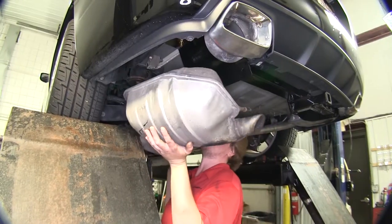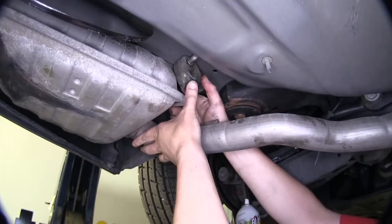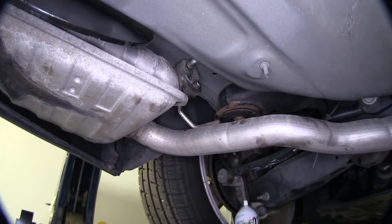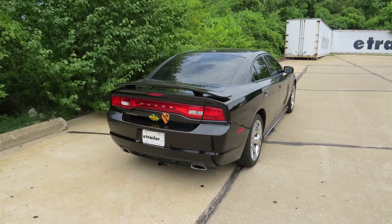We can now reinstall our muffler. And now we can reinstall our exhaust hangers. And that completes our installation of Curt's Class 2 1.25 inch trailer hitch receiver on our 2013 Dodge Charger.